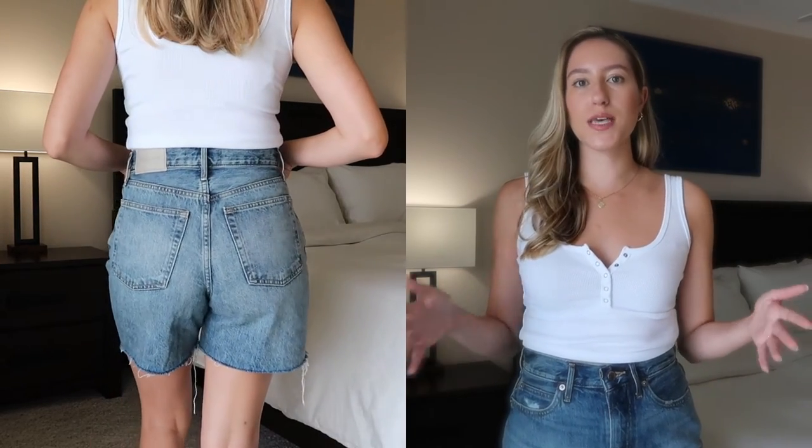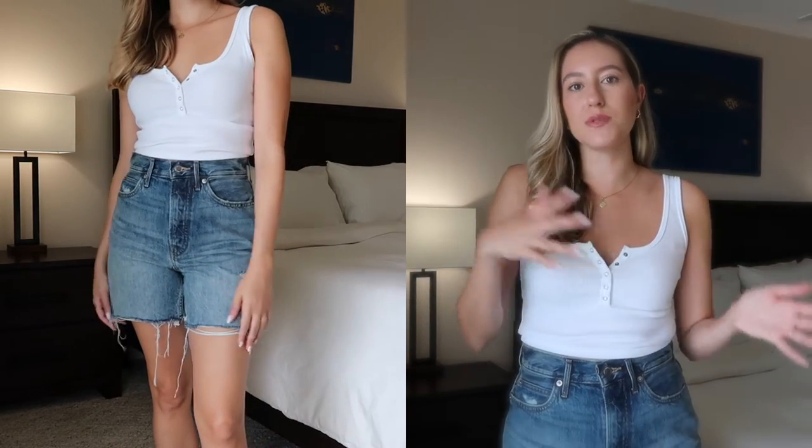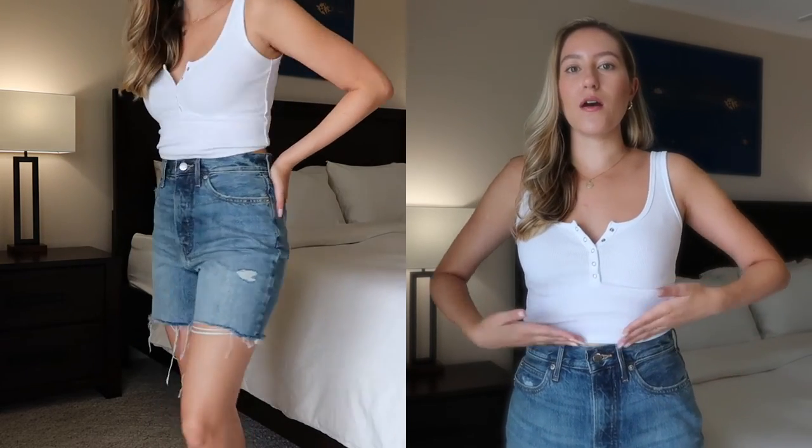For reference, I am 5'4", roughly 115 pounds, and I usually fit into a size 26 as my true size. Sometimes I can fit down to a 25, sometimes I have to size up to a 27. I would say that these fit very true to size. They definitely have a very high waistline — they are right at the smallest point of my waist. This is a crop top, so there's no skin showing; it's actually going even a little bit down past the top of these jeans. So they absolutely are very high rise.